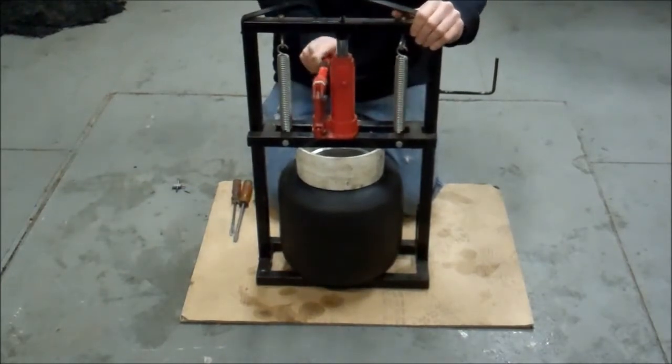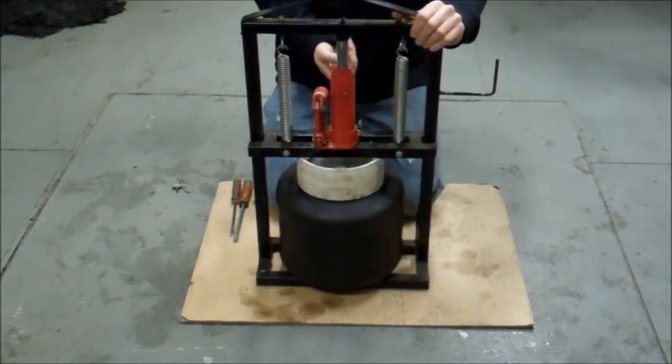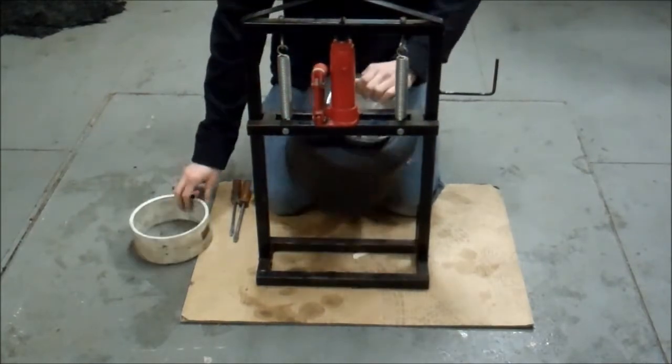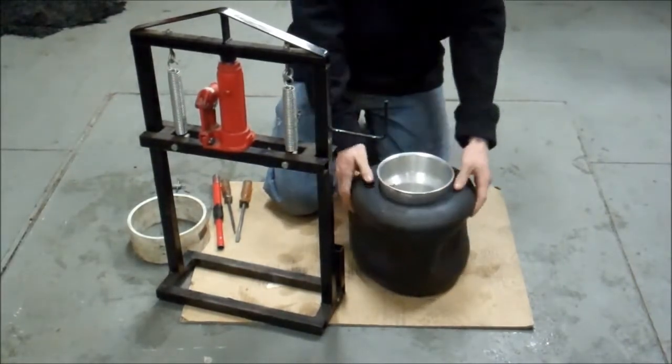It takes a decent amount of force, and it should take about four or five pumps, and it should pop right off the bead fairly easily. If the tire's been mounted for a while, it's sometimes a little harder. Once you get one side done, I always like to push it down a little bit and make sure you have it off the rim good.